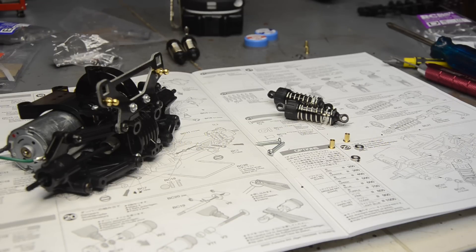This is a Tamiya kit and there's something kind of tranquil about them - I know I'm not the only one that feels that way. They're very well laid out, I like the instructions. It just takes me back to when I was a kid and struggling with this kind of stuff. Now I'm used to it, I know how to build this stuff, I've got a much better understanding and a little bit more patience. Anyway, I'm gonna go ahead and put all the shocks on.